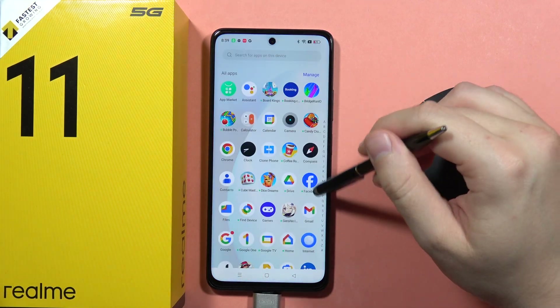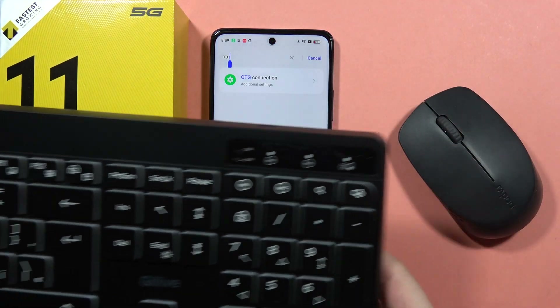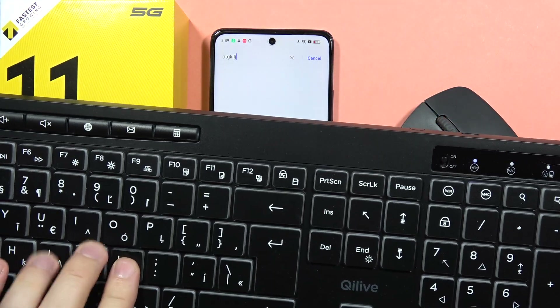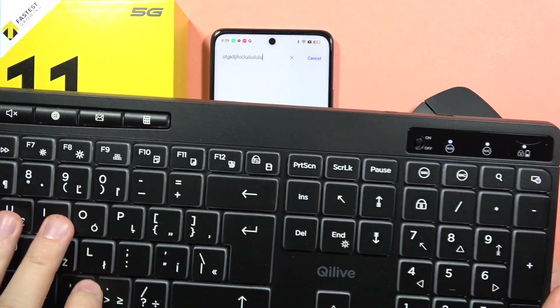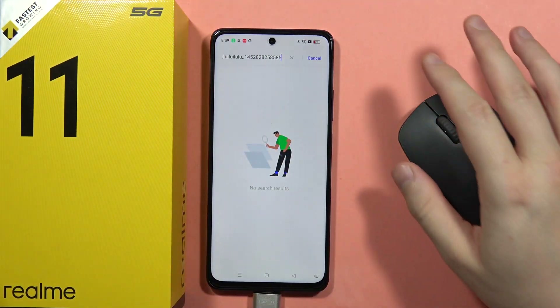So now we can test the keyboard, for example, in the Settings. As you can see, my keyboard is working properly — there's no issue with my keyboard.